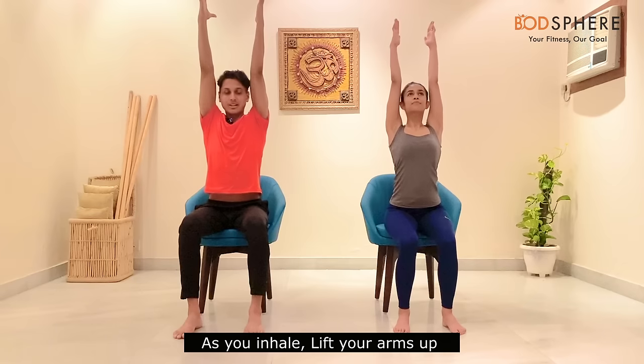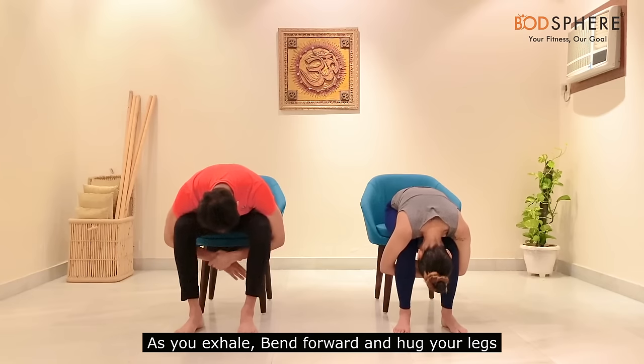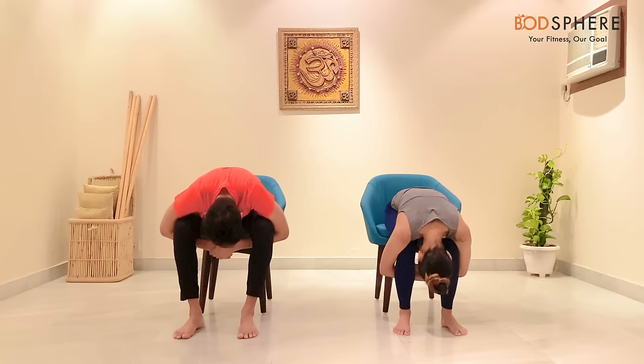Now we'll be doing a forward bend. Come a little closer to the edge of your chair with your feet planted on the floor. Lift your arms up as you inhale, then exhale and bring your arms down by your side. Repeat — inhale and lift your arms up, exhale and bring them down.